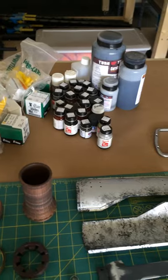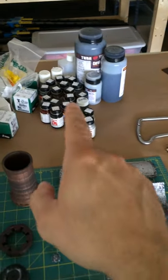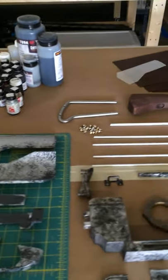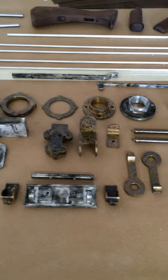Here's all the paints and coatings that I used. Over here you can see all of the machined parts — aluminum and brass.